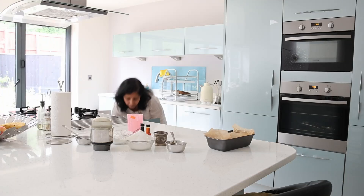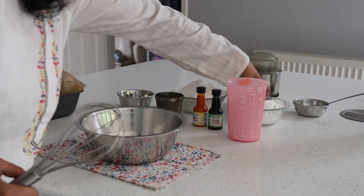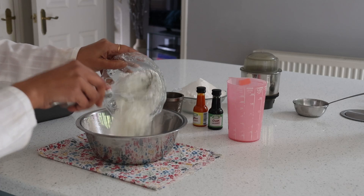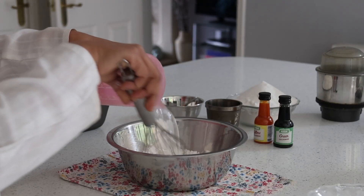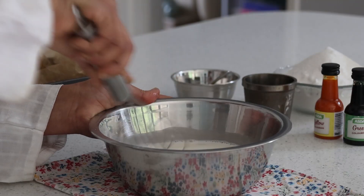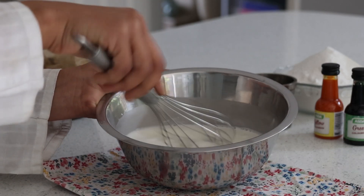What makes every day, every meal, every occasion, every celebration complete for us as Indians is a bite of something sweet. So I'm trying making Bombay Halwa for the very first time — it's my very favorite sweet — and what makes it heartwarming to see and enjoy is its colors.